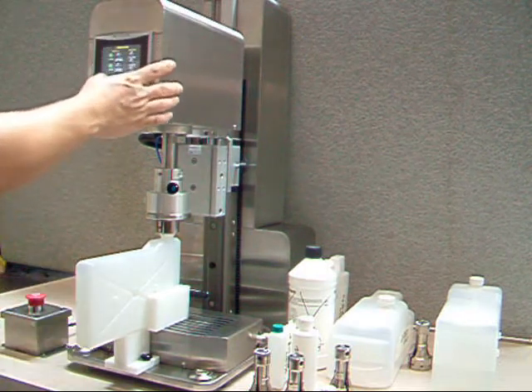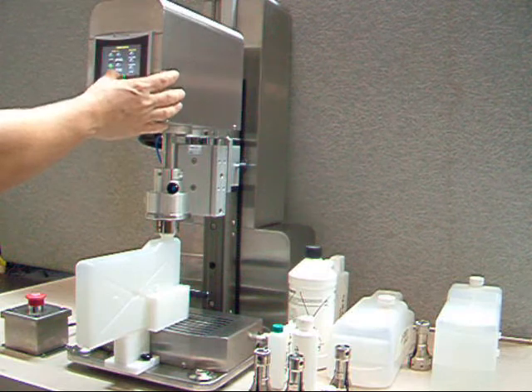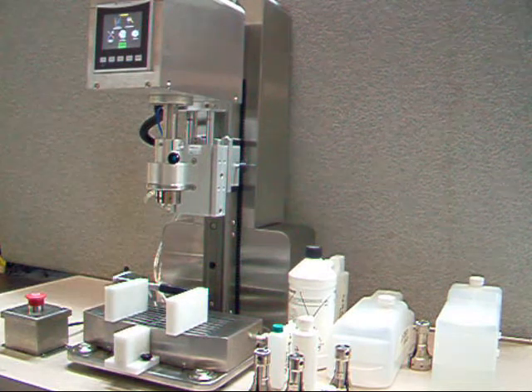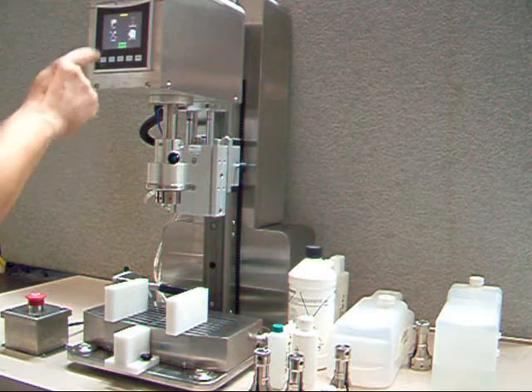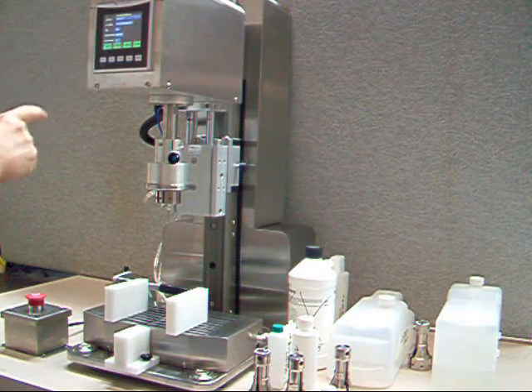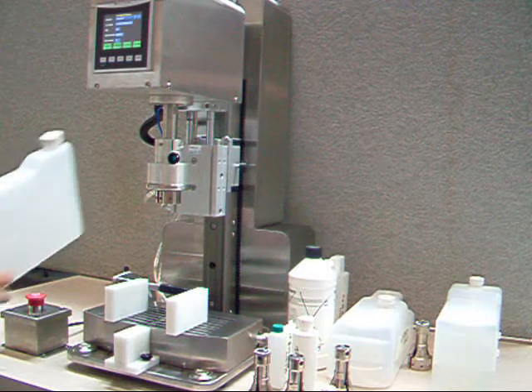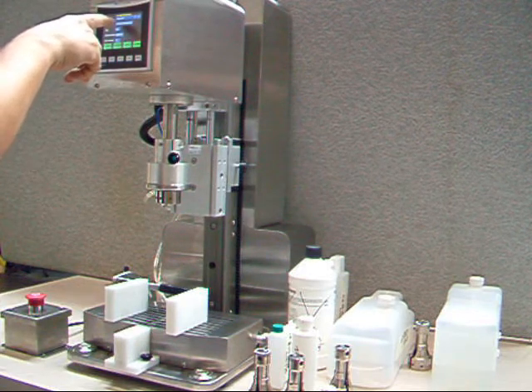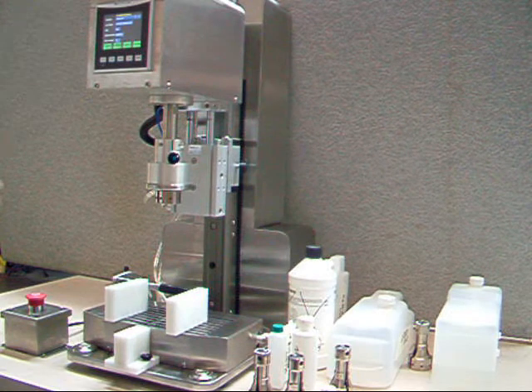When the setup is done, you can press the back key. Then you can navigate to the test modes and select the appropriate test recipe, which I already set up for this specific bottle.